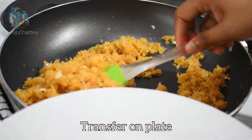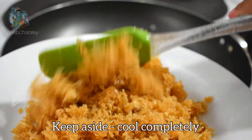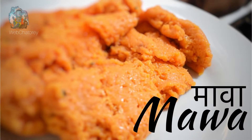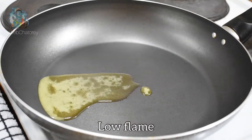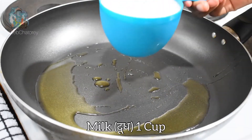We will add 2 tablespoons of cardamom and transfer the stuffing to the side to cool. While the stuffing cools, we will prepare the mawa. We will add 1 tablespoon of ghee on low flame, and when the ghee melts, we add 1 cup of milk.